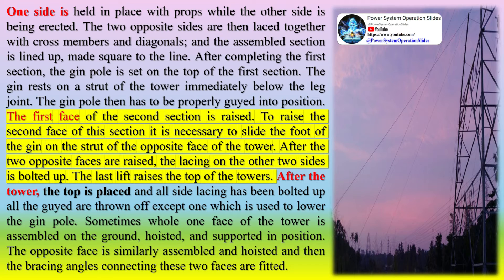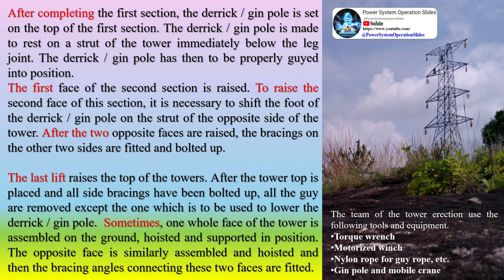The gin pole is then properly guided into position. After completing the first section, the derrick gin pole is set on top and made to rest on a strut of the tower immediately below the leg joint. The first face of the second section is raised. To raise the second face, it is necessary to shift the foot of the derrick gin pole to the strut of the opposite side of the tower. After the two opposite faces are raised, the bracings on the other two sides are fitted and bolted up.